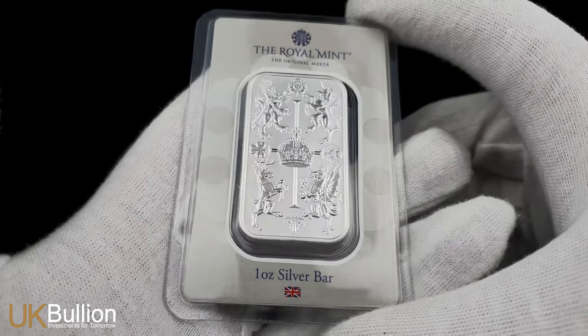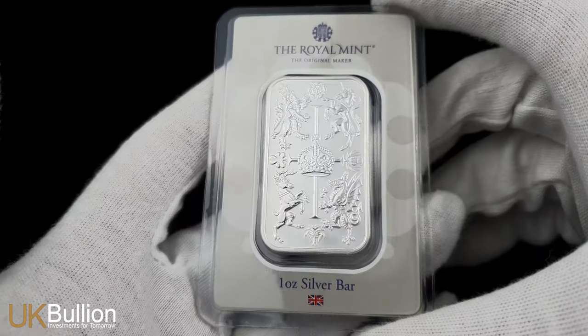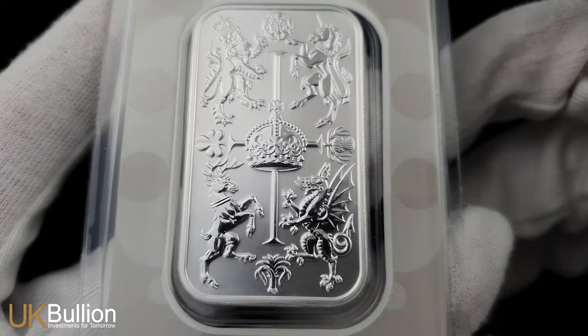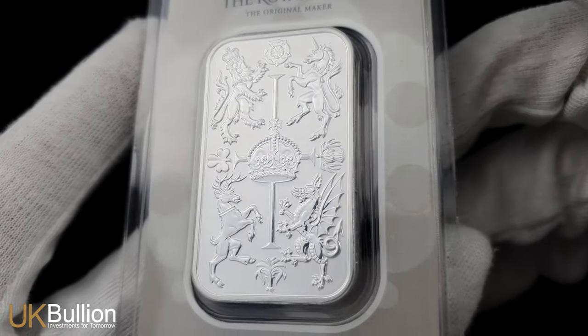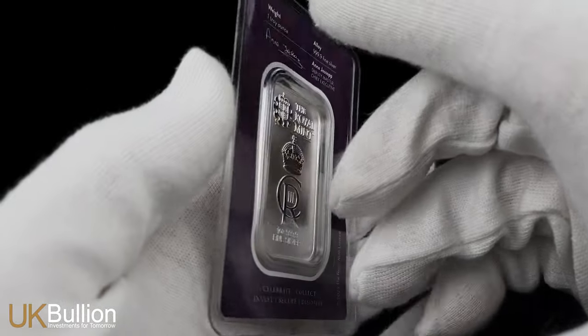Let's talk about what makes this bar truly special. On the obverse side, you'll find a striking design by renowned artist Thomas Doherty. It features the heraldic beasts of the UK: the Lion of England, Unicorn of Scotland, Dragon of Wales, and the Elk of Northern Ireland.